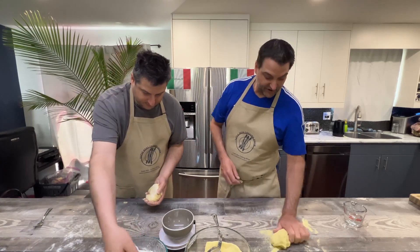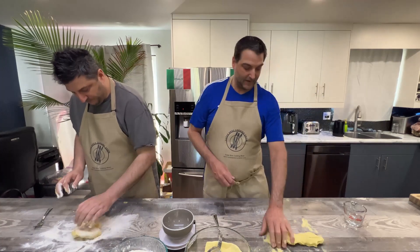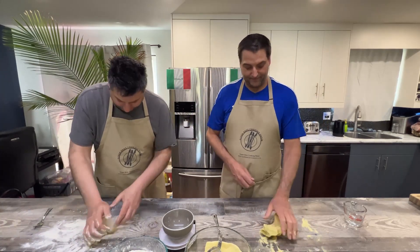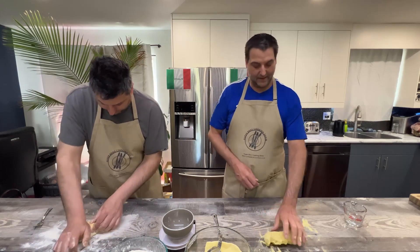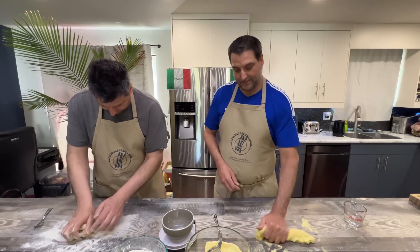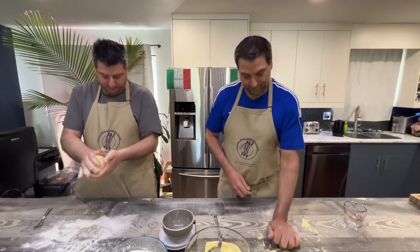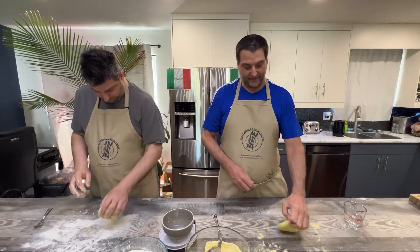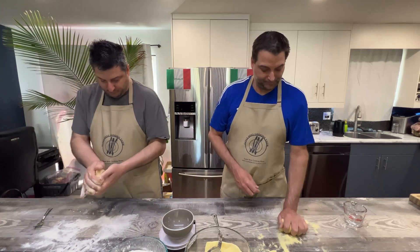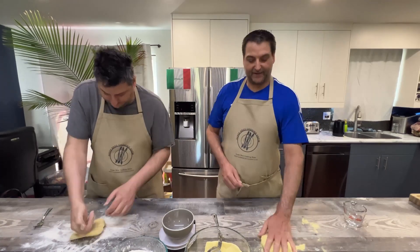Stretch through the dough, squish it in your fingers — just stretching those gluten fibers out. Log it and fold it back over. This is getting perfect here. Great exercise.